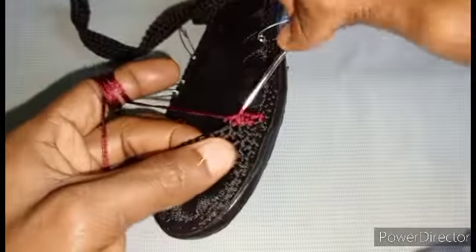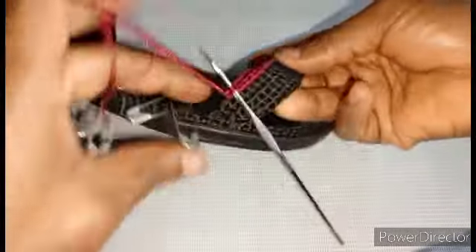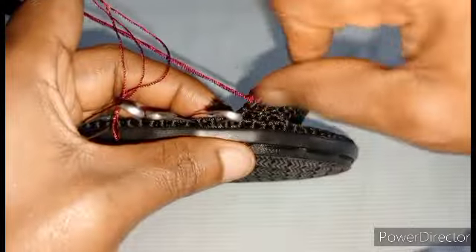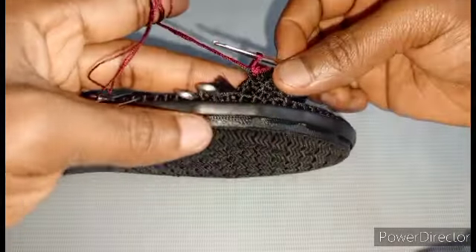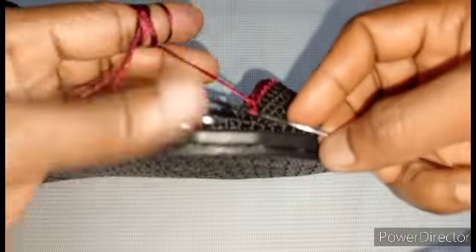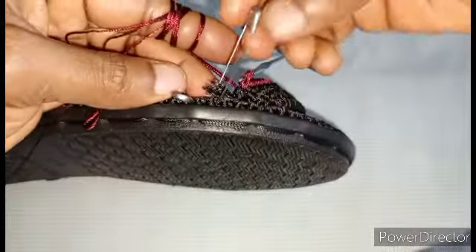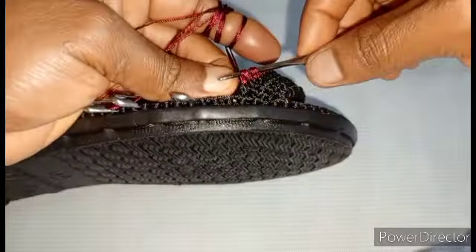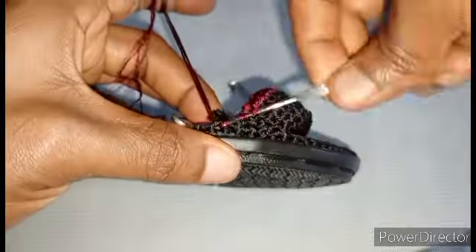Then you turn — once you turn, you skip the first stitch, crochet on the next. You walk one row of single crochet with the horse blood — walk to this point, you can see it. On the last stitch, watch what I did: you don't complete the single crochet, then you crochet on the sole stitch like this.